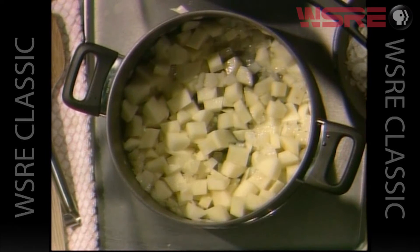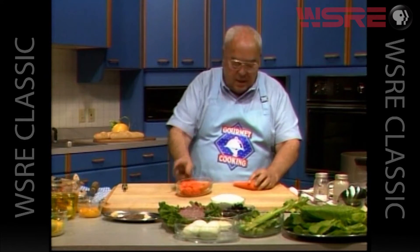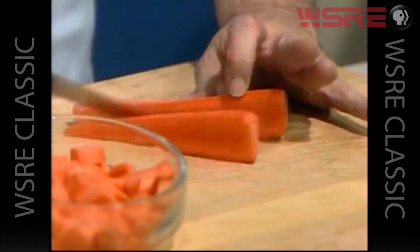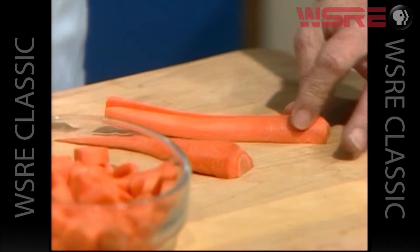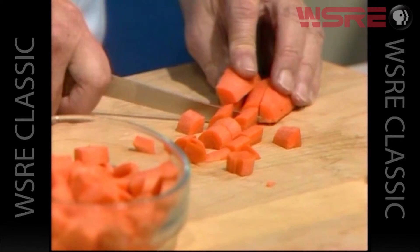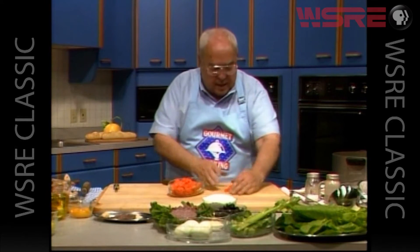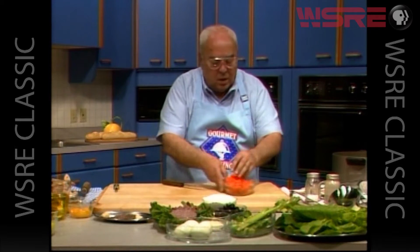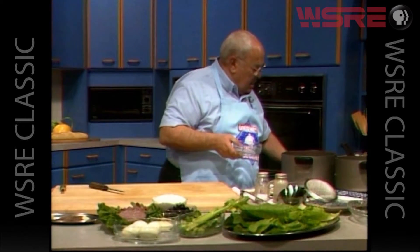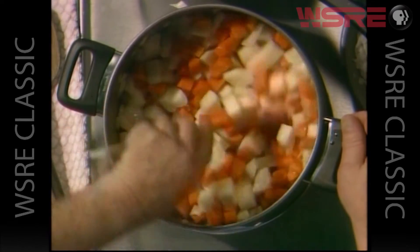Our next vegetable will be some carrots. We have cut the carrot in half, peeled and quartered them. Then simply go through and dice these into a nice little size — any size you want. Actually you can slice these any particular way you want. I like to make all the vegetables about the same size. So now we'll add those to our onions and potatoes. So there we have three vegetables in our vegetable soup.